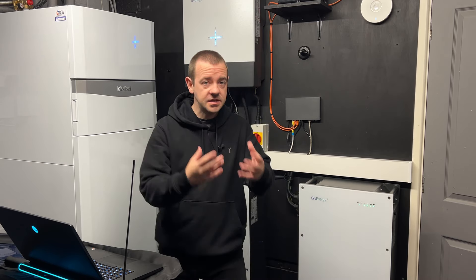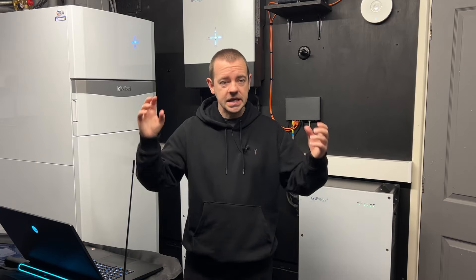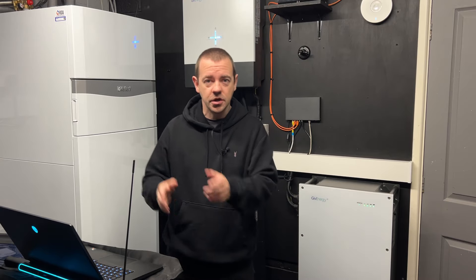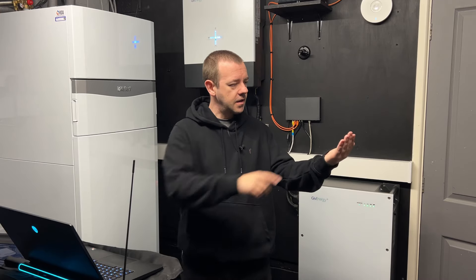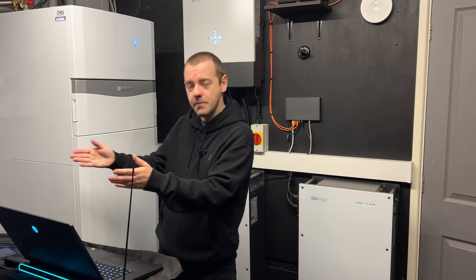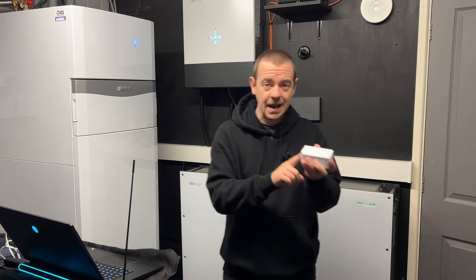This may solve a lot of people's problems — it's one of the most common questions we get. Imagine you're changing your internet provider and they give you a new router with a different Wi-Fi name and password. Rather than changing everything in your house, just log into your new router and set the Wi-Fi name and password to match your old one, and all your devices — including your GivEnergy inverter — will reconnect automatically.